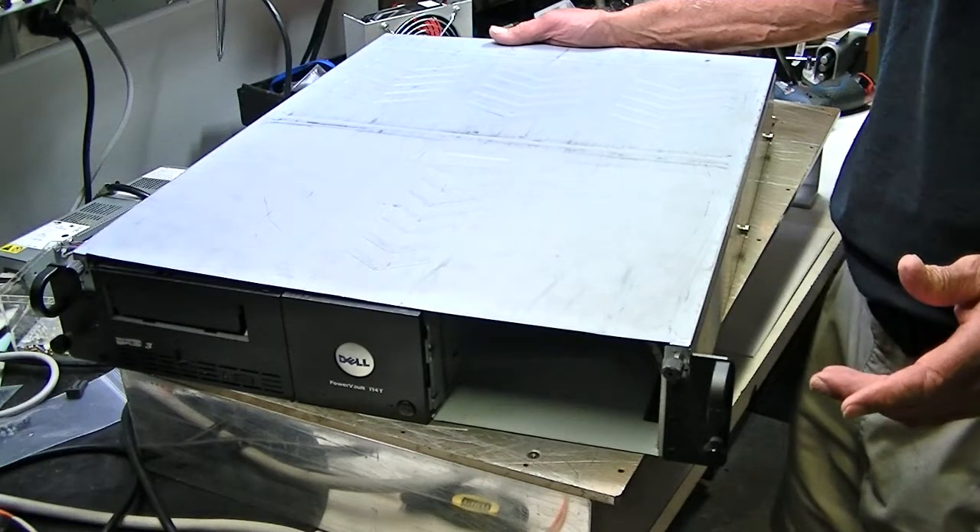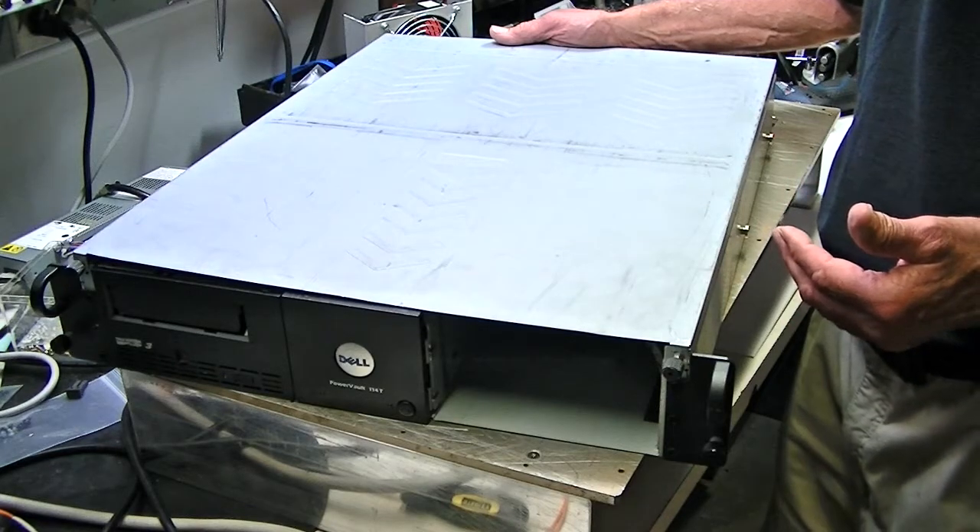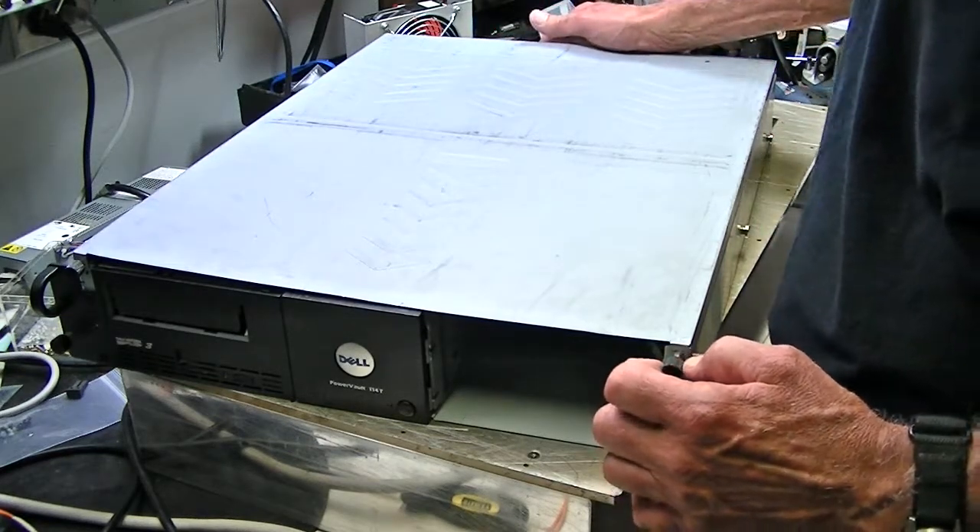Hi Drew, this video is for you. We're going to show you how to get out your LTO3 tape drive from a Dell 114 rack mount.